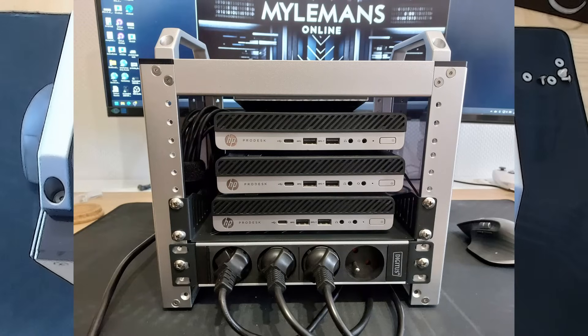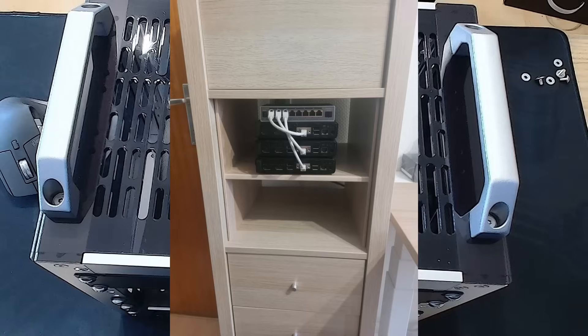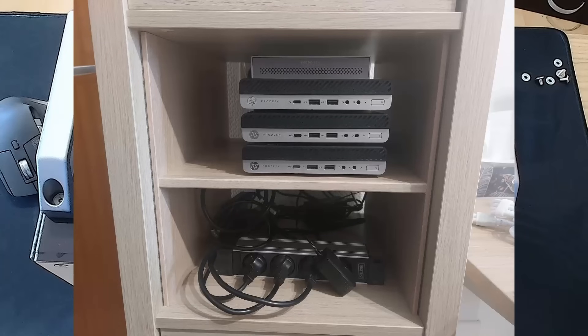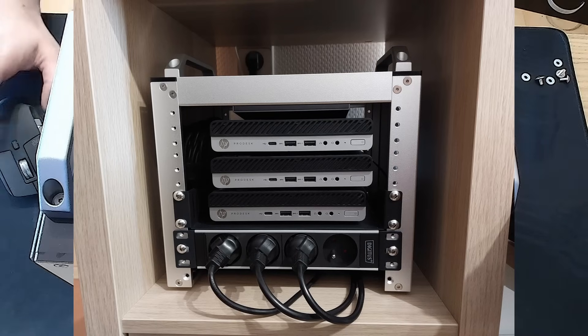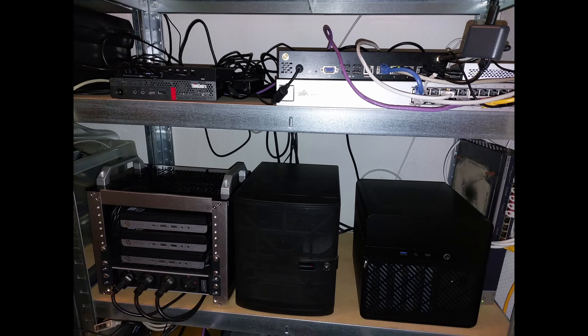Just for comparison, here's what my utility closet used to look like — yeah, a bit chaotic. Next, I moved the mini PCs into an IKEA KALLAX unit — a classic IKEA hack move. It's not bad, but a little too open for my taste. Here's how the Rackmate T0 looks inside the KALLAX: it's super clean, easy to access, and honestly kind of cool to show off. And finally, here it is back in the utility closet — tidy, compact, and whisper quiet.